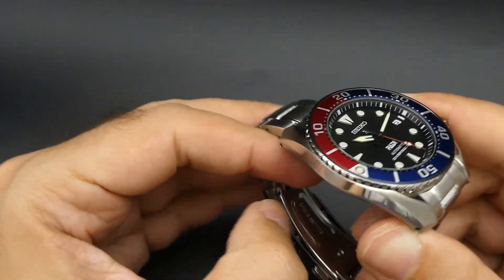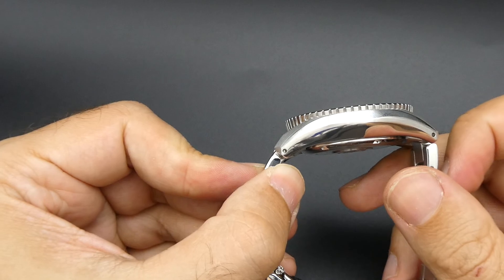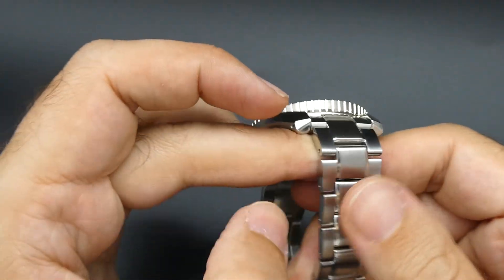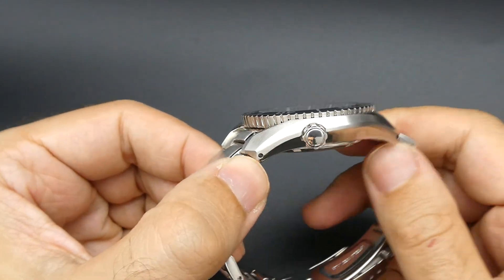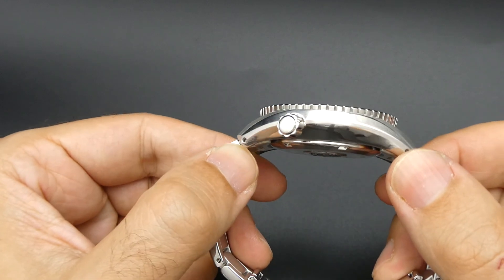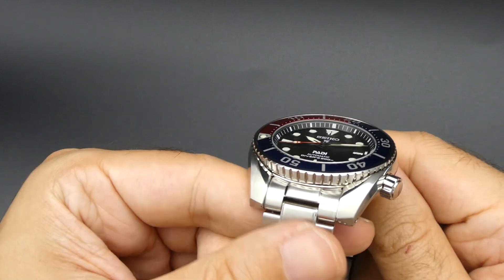Hopefully this is giving you a quick view and introduction to the watch. If it's something you're looking to buy, or if you're looking to sell one, by all means get in touch at anywatchforkash.co.uk. Please like or subscribe.